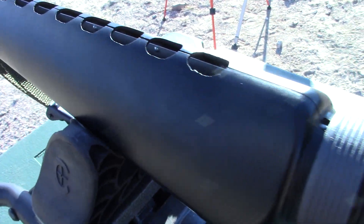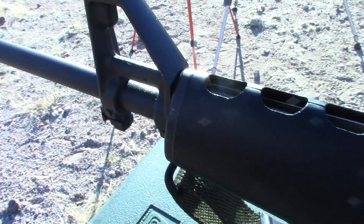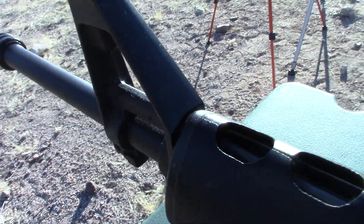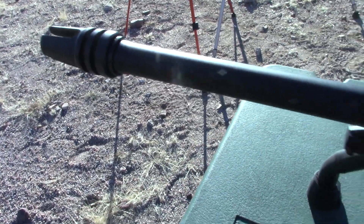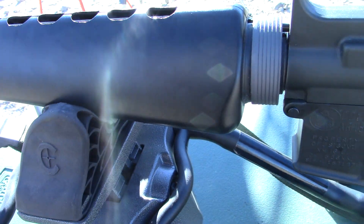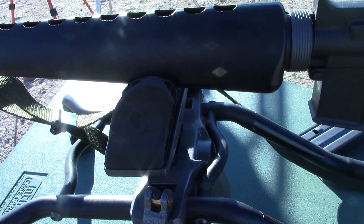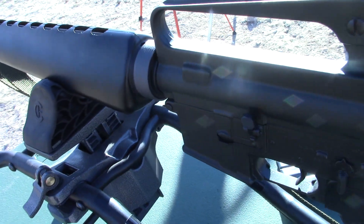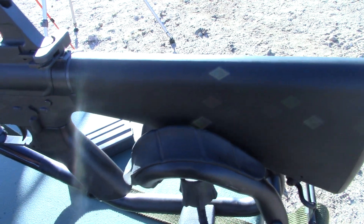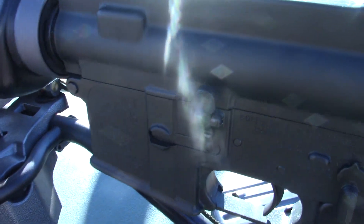Everybody's been asking me for some close-ups of this thing, so I wanted to do that while we had it out here. Now, I'm not a serious student of history about all the details on it — I wasn't concerned with every pin and proper placement of stuff. I just wanted something that was a retro-looking rifle like this, and I got it.